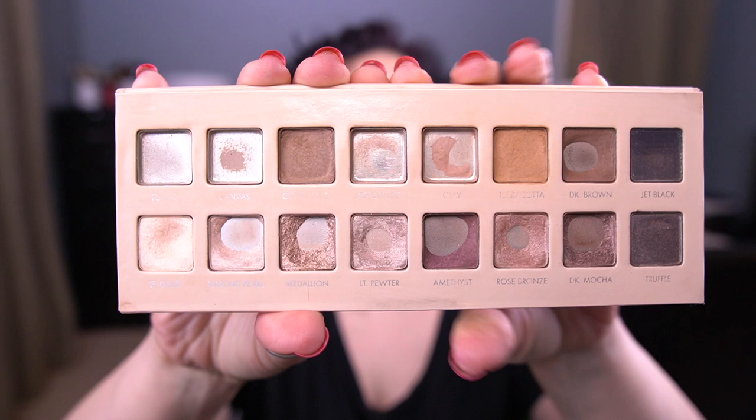Lots of changes since last month. I have finished both of these two shades — Blanc and Canvas. I had mixed those two and repressed them together and used them to set my eyeshadow primer. I was able to finish both of those, so super excited about that.